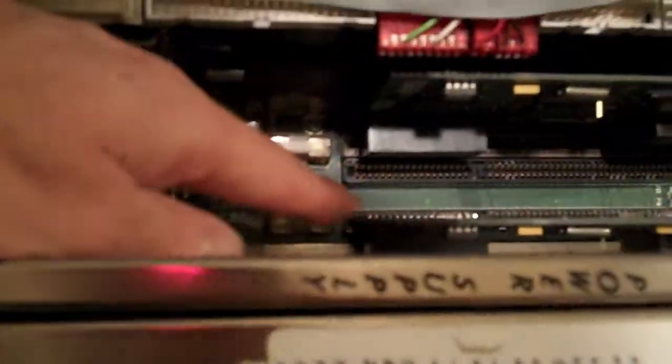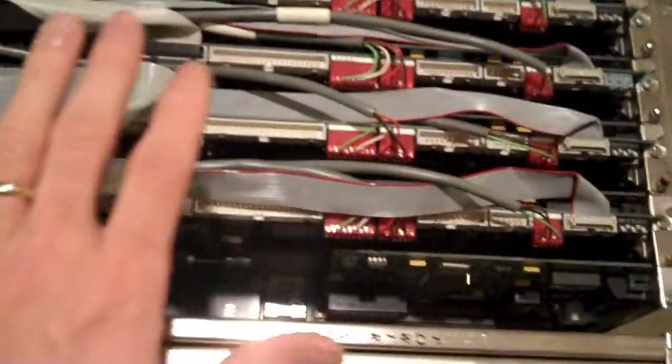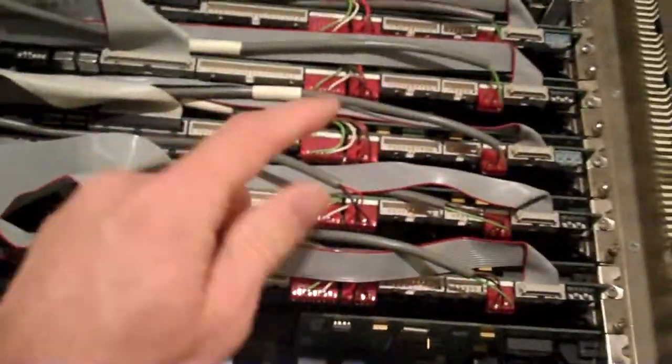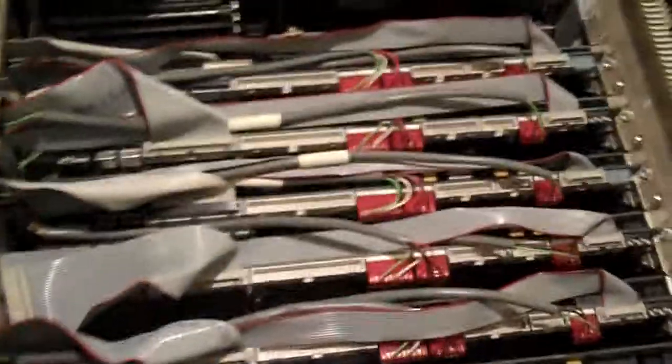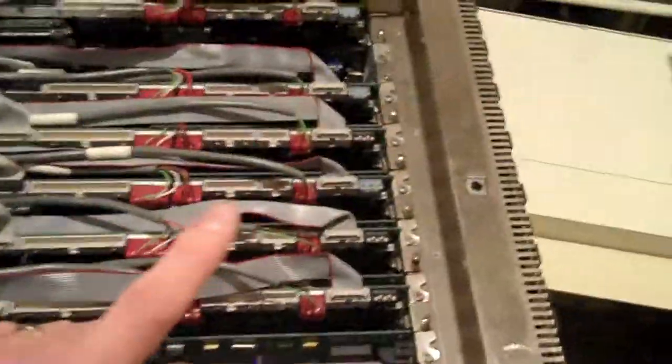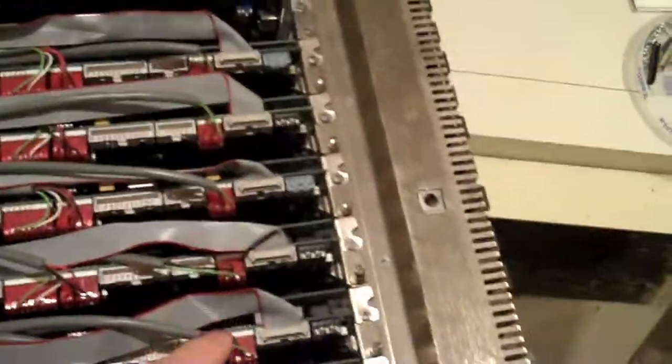And you can see the fuses down there. So if anything went awry, the supervisor would catch it and do what a supervisor should. That's interesting — having a controller. What's also cool is that, like I believe I mentioned, they could be chained.